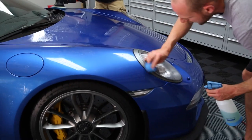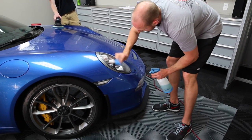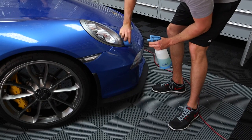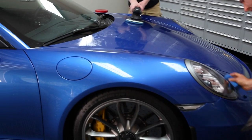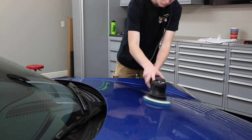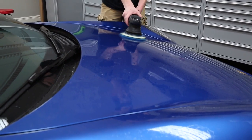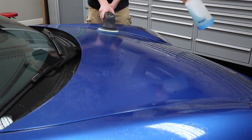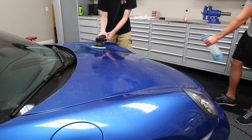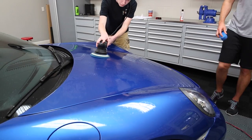We won't polish the headlights, but we will decontaminate them. So we're auto scrubbing and clay barring the car — I'm going to use a clay bar on the windows and stuff. Aaron, spray some more detail spray on there — just keep hitting it. I'd rather be safe than sorry.